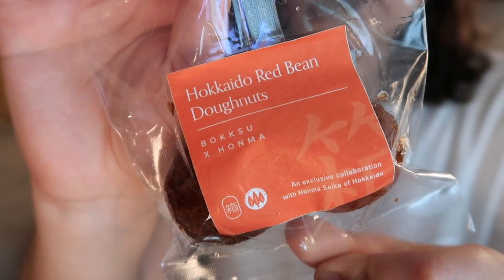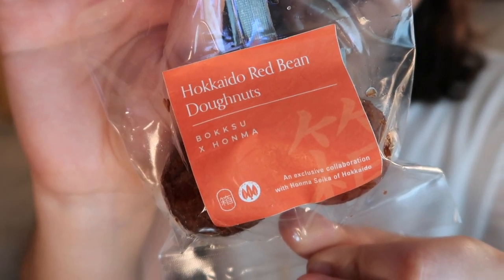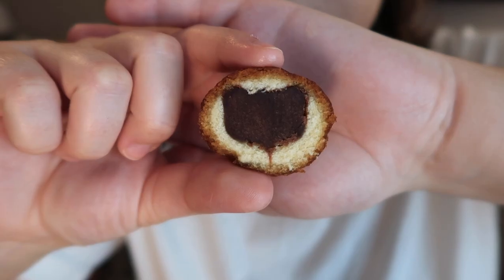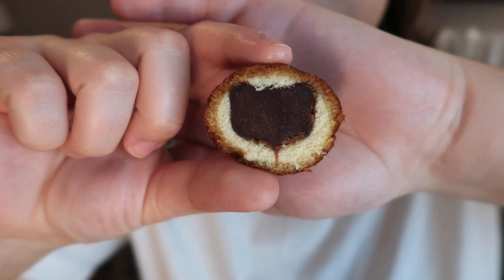Up first we have Hokkaido Red Bean Donuts. These delicious donuts are filled with anko red bean paste made with azuki beans from Hokkaido — comforting and rich, they're the perfect snack for colder weather. It smells really good, just like a cake donut. It had a really nice density to it when cut — it cut really crisply. I've had red bean paste a few times and I don't love it, but I'm hoping I like it today.